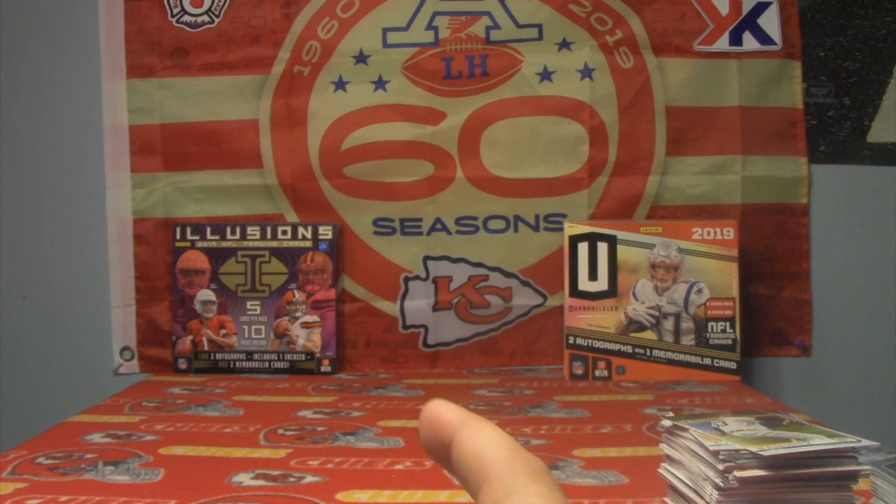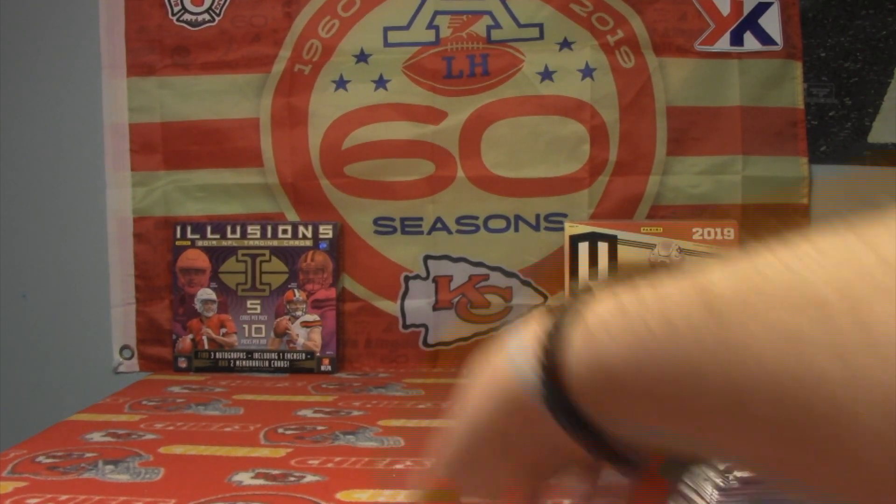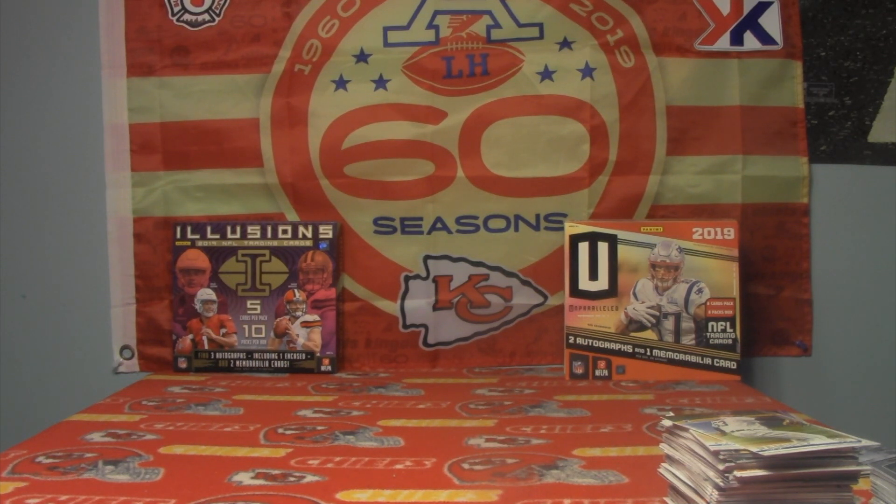There you go guys. Hope you enjoy. Hopefully you guys have a little bit better luck on your Black Friday packs. If you did buy some, let me know — feel free to tag me on Twitter and tell me at iBreakCards how you did. Thank you guys so much for watching. Like and subscribe for our next giveaway at our next 100 subs, and I will talk to you all later.